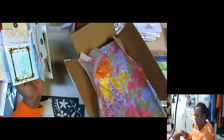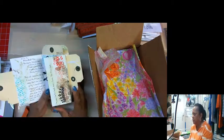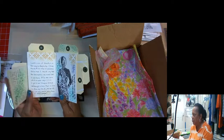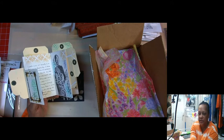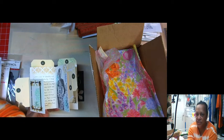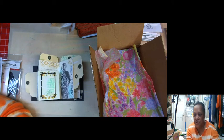This is not the style that she makes, but this is the style I decided to make. When I showed it last weekend at Adventures in Stamping, one of the ladies was really interested, so I said I would teach her how to make the book. I'm going to ask you to type questions in all caps so I can see them.